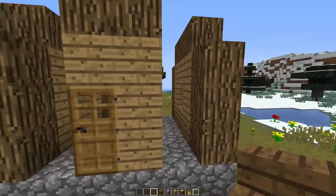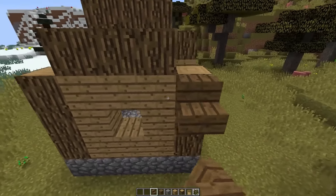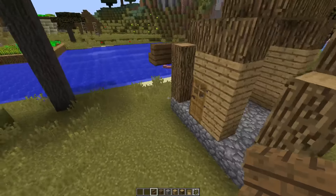What you want to do is get your spruce wood stairs and make it go like this. Then do the same thing on the other side.